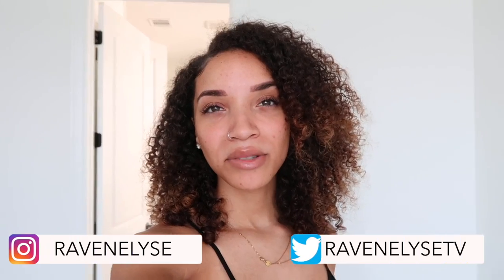Hey guys, what's up, it's Draven. Welcome back to another vlog. Today is gonna be all about getting ready for my housewarming party. This is going to be my first ever time throwing a house party — really, period, in my whole life. So I'm trying to make this housewarming party really cool, really lit, really good.